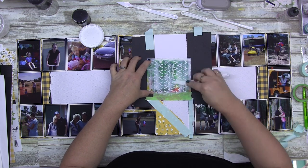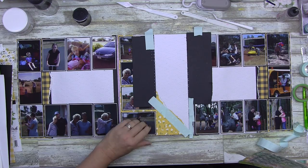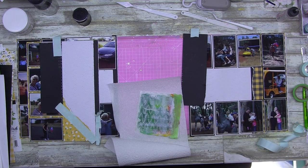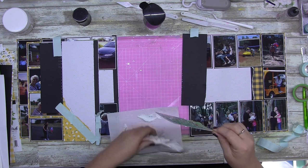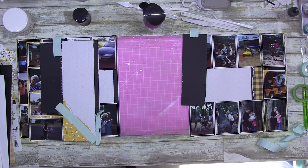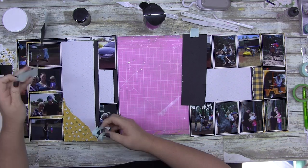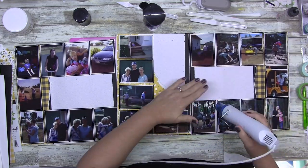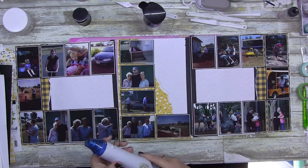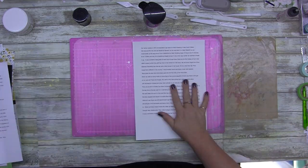I just didn't want texture paste getting onto the edges — I wanted it specifically on the white section. I could have done the stenciling first, but I didn't want to waste texture paste by putting it underneath something. I'm using a very old stencil with tiny little leaves in a V arrangement, placed sideways. It gives a watermark effect — you can see the shadow of the texture paste on the white cardstock, but it doesn't dominate.